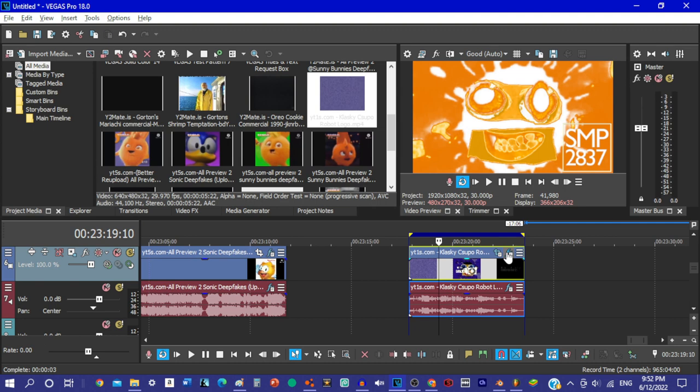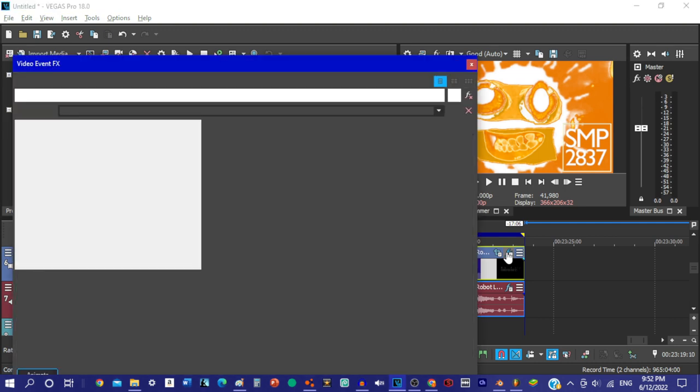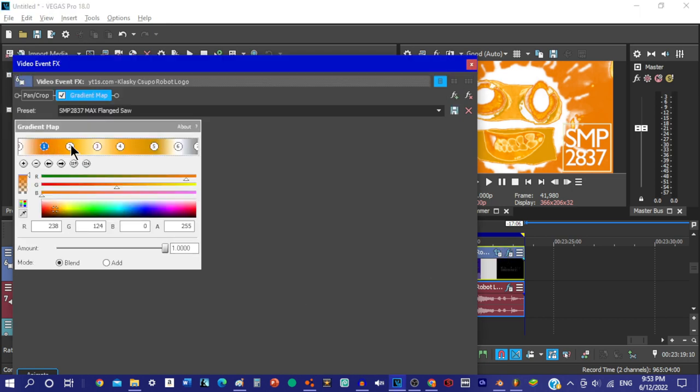Always remember to utilize your Thespianic Melodramaticon Visuale — that's your facial expressions if you're not a fluffy actor type. There's a whole range of expressions available.